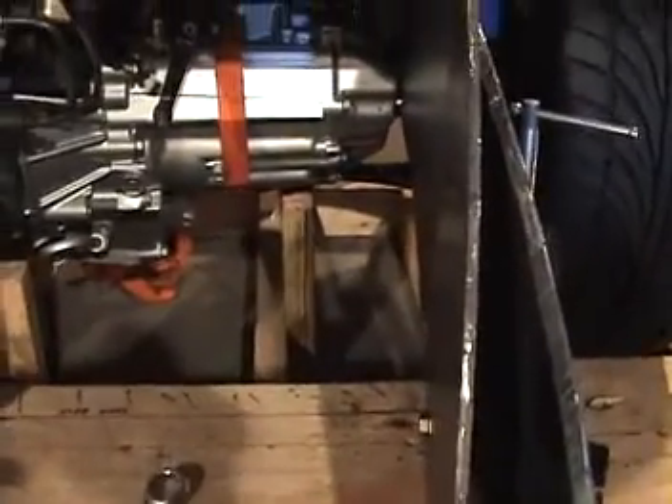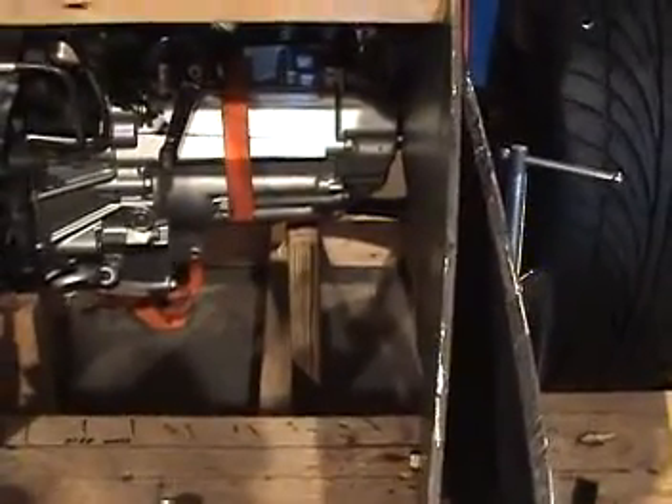The wooden blocking I had underneath is just now barely touching the transmission, so the motor and transmission on this side is actually hanging from this bracket.